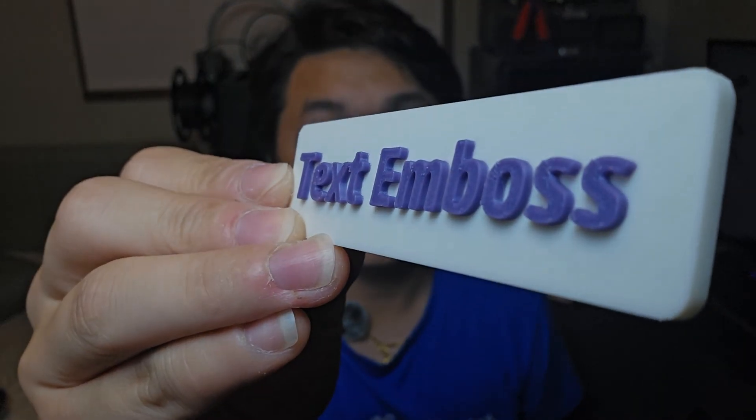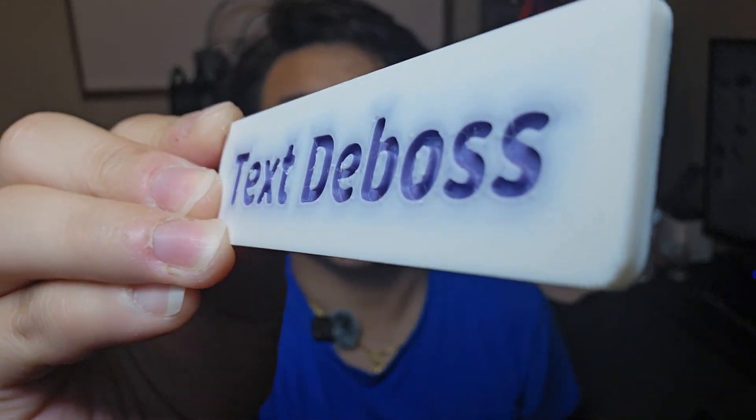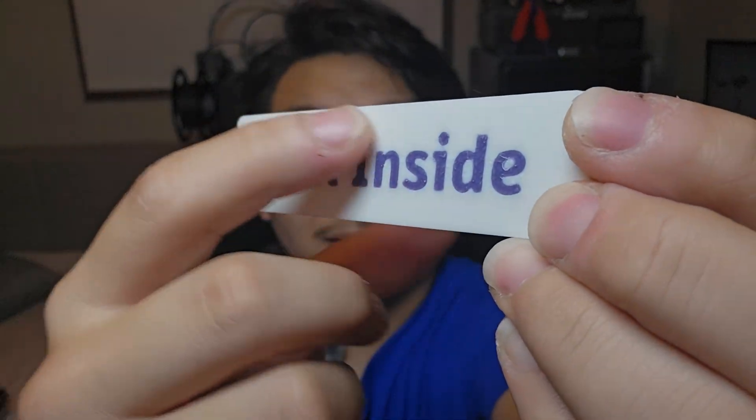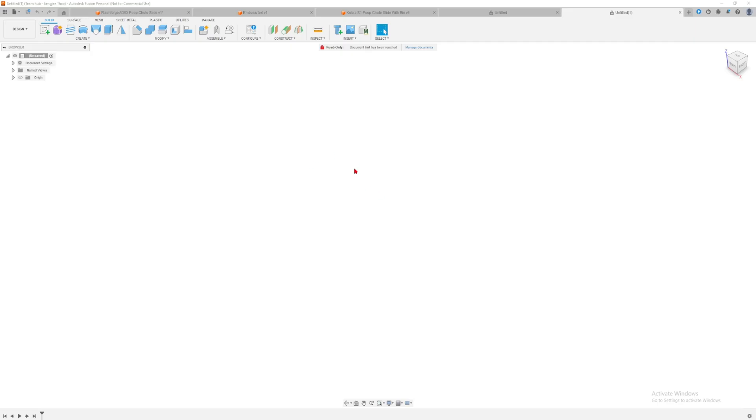To summarize the three types: text embossed where the text is extruded outward; text debossed where the text is extruded inward; and the third type where the text is flush against the back piece. Now that you've seen the three types, I'm going to show you on Fusion 360 how I did it.